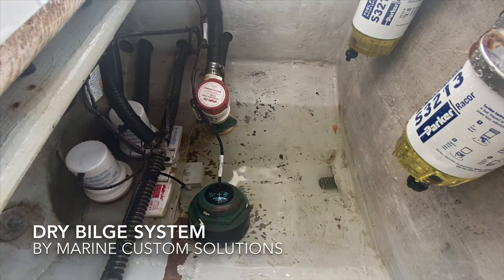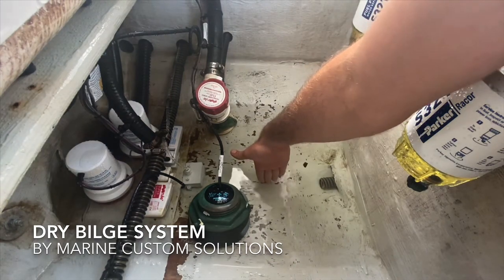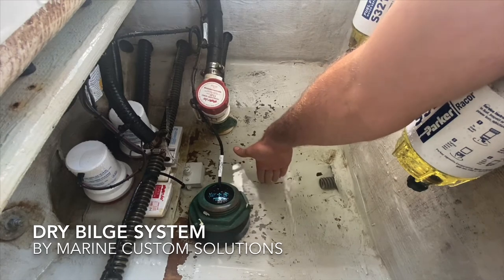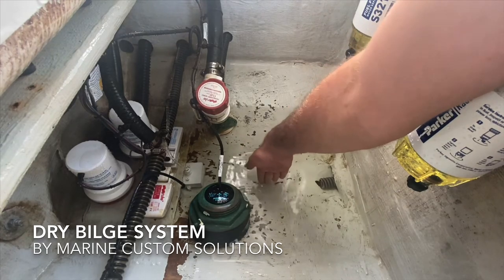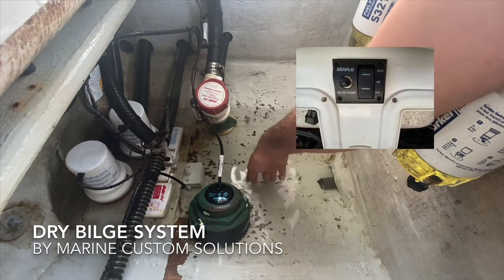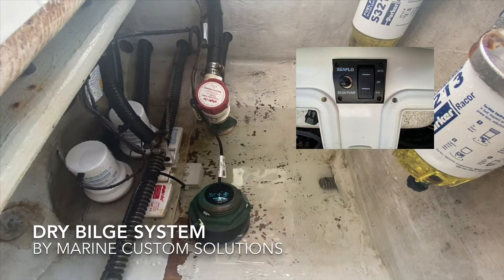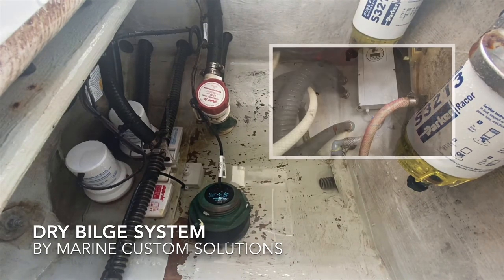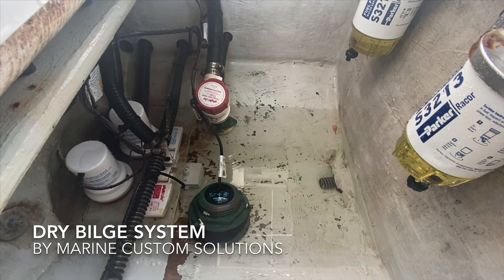Those bilge pumps just aren't capable of taking water down to the bottom — it's usually about two to three inches of water always standing. So we installed this dry bilge system and we're able to actuate it two to three times, up to 16 times a day if we want. In this instance, we programmed it to turn on for a minute at 9 a.m. and at 6 p.m.